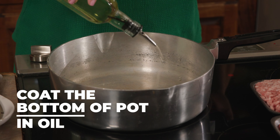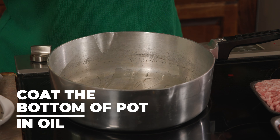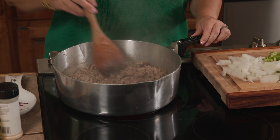Now we're going to get our meat browning. I have my fire set at a medium heat and I'm just going to coat the bottom of my pot lightly with a little bit of oil. I'm using half and half — a pound of ground beef and a pound of ground pork. We're going to get that browning.